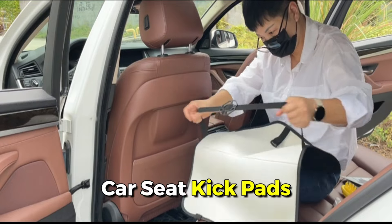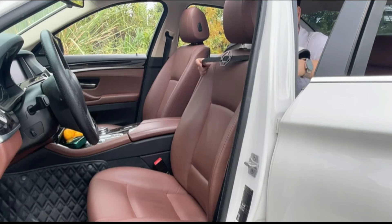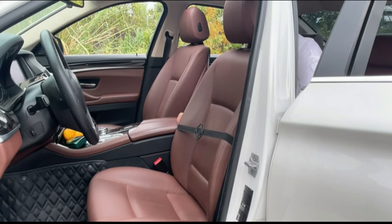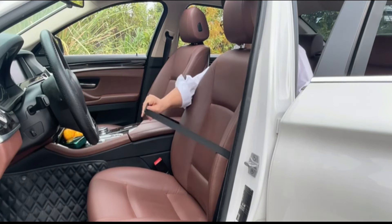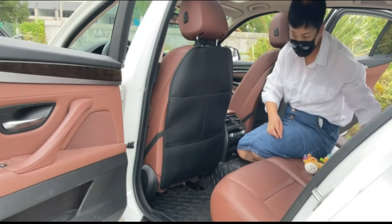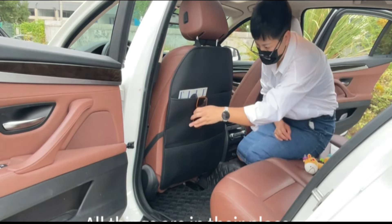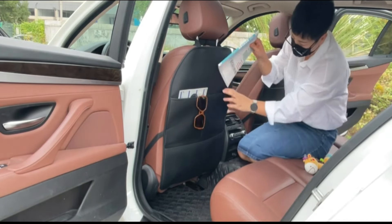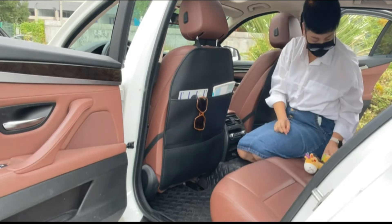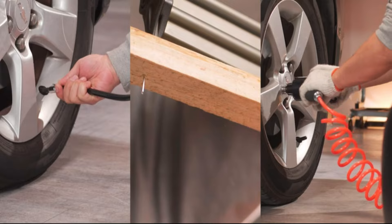Introducing our high-quality car seat kick pads. Made of durable PVC leather with a stylish lattice design, these pads protect your car seats from scuffs and dirt. Waterproof and easy to clean, they feature a convenient storage bag and are easy to install with flexible belts and hooks. Compatible with most vehicles, they're the perfect solution for keeping your car interior clean and organized.